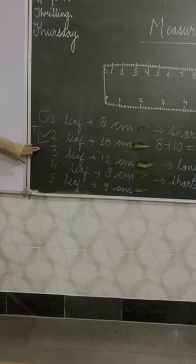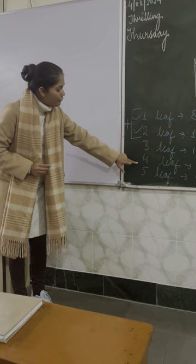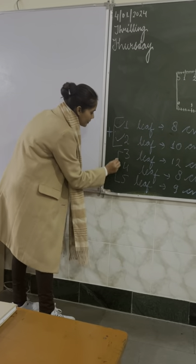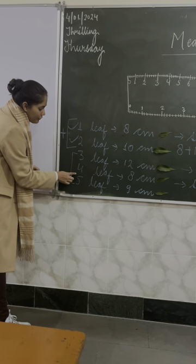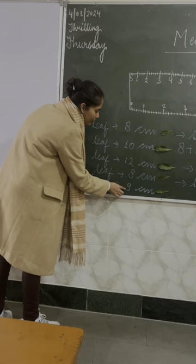The next question: if we add the next three leaves — the third, fourth, and fifth. If we add the length of all three leaves — twelve centimeters plus eight centimeters plus nine centimeters — the answer will be twenty-nine centimeters. Always write down the unit. It is twenty-nine centimeters.